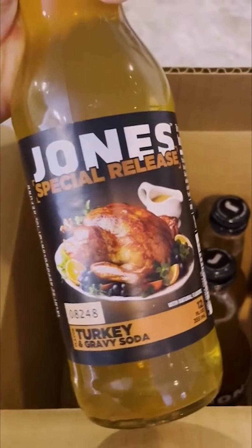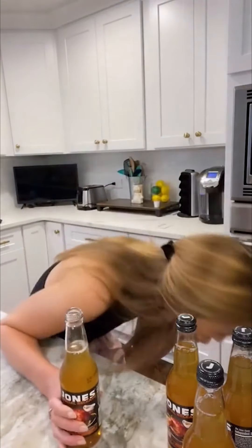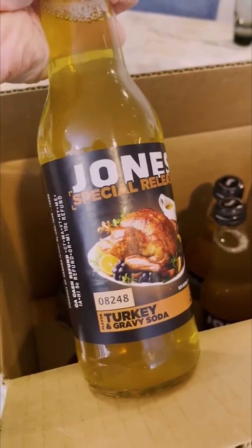Jones Turkey and Gravy soda — it's really just supposed to be more of a joke than an actual tasty drink. Cheers. At first it tasted kind of good, and then you're hit with some saltiness and then a sweetness like that of a spiral ham paired with maybe the flavor of drippings. So foul. I'll never get into that.